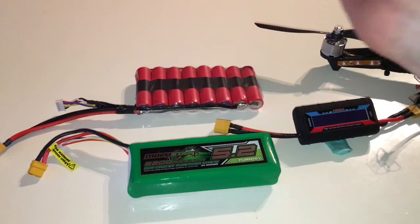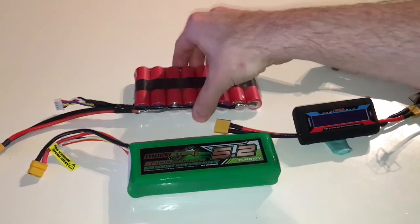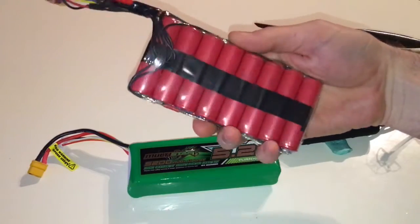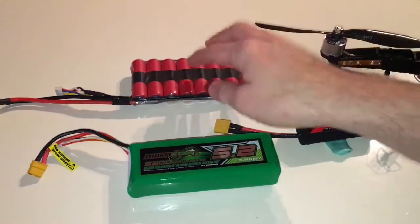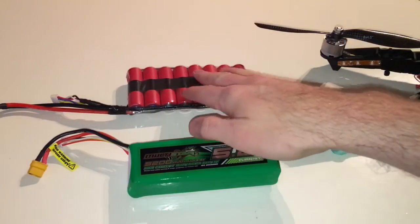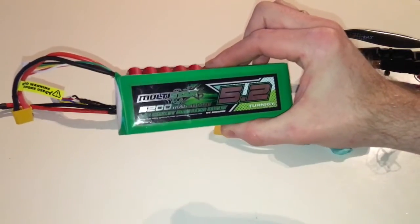Hi guys, welcome back to another video. In this video I'm going to show you and compare this new battery pack that I built of lithium-ion batteries — a 4S 7A battery pack — compared to this LiPo battery.